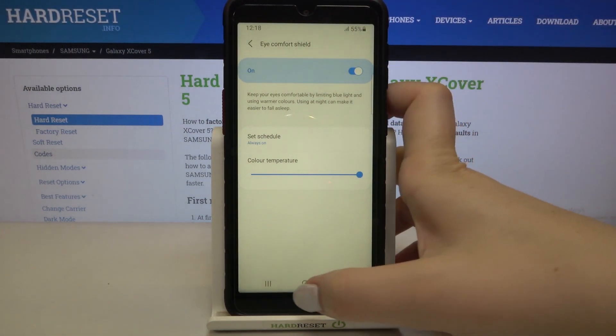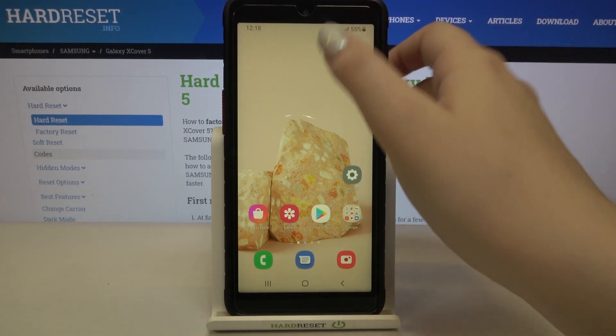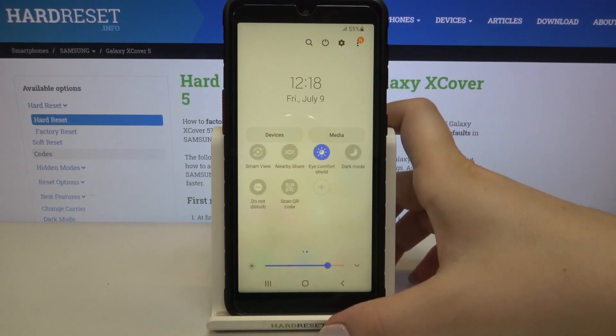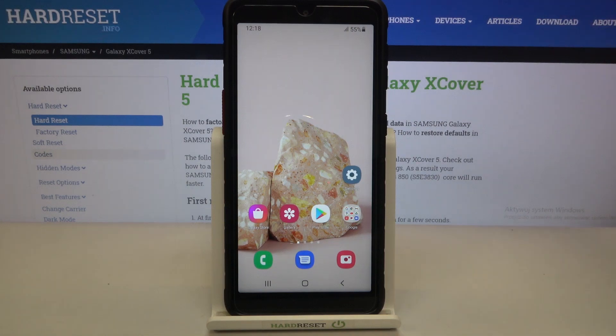After the whole customization, all you have to do is simply unroll the top bar, and here we have to find the icon which is called eye comfort shield. Right now it is turned on; if you want to turn it off, just tap on it and the screen turns back to its normal state.